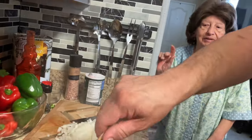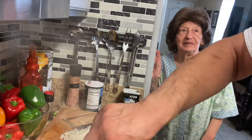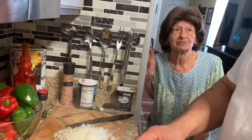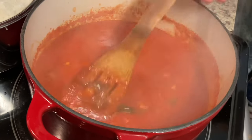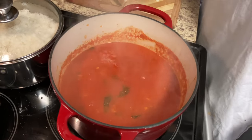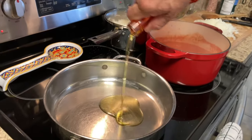Mom, remember you used to make this sauce with spaghetti and then fry us meatballs? We used to slice up the meatballs and fry them in the pan — with no sauce on the meatballs. I don't think I've ever forgotten anything about food! We're going to put a little olive oil in here for our ground beef.